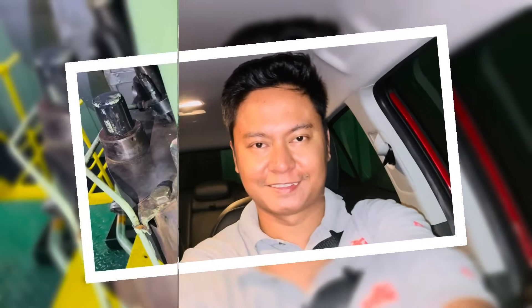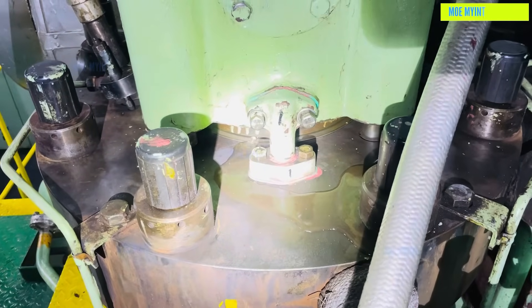Hello everyone, welcome back to my marine engineering technique channel. Today's video I'll be sharing how we troubleshoot and resolve an issue related to the main engine exhaust valve.